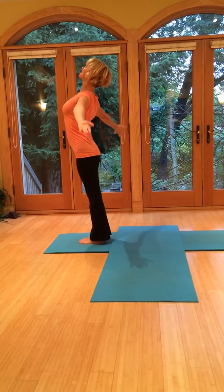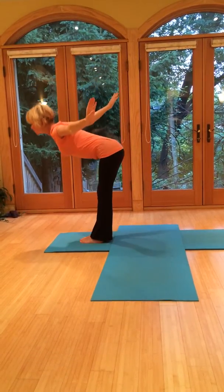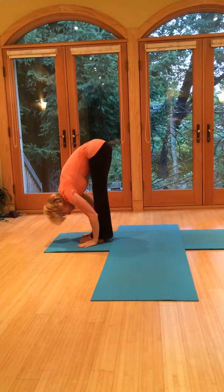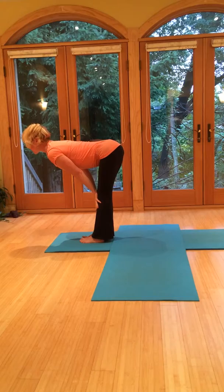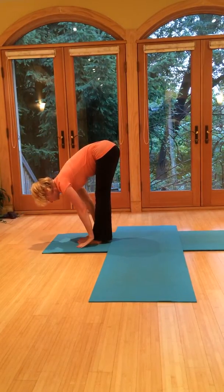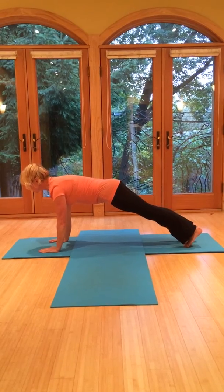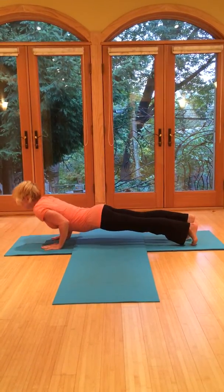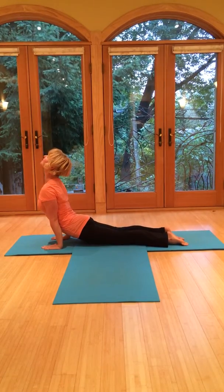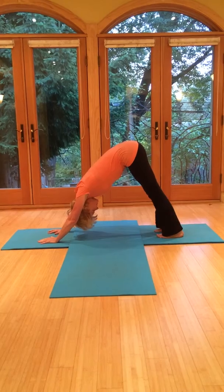Right into the next one. Breathe in, gaze up. Exhale, fold forward right out over the legs. Breathe in, come halfway up, nice flat back. Exhale, fold forward. Jump or step. Exhale to lower — ribcage is strong. Breathe in, upward dog — open through the chest. Lift from the hips. Exhale into downward dog.